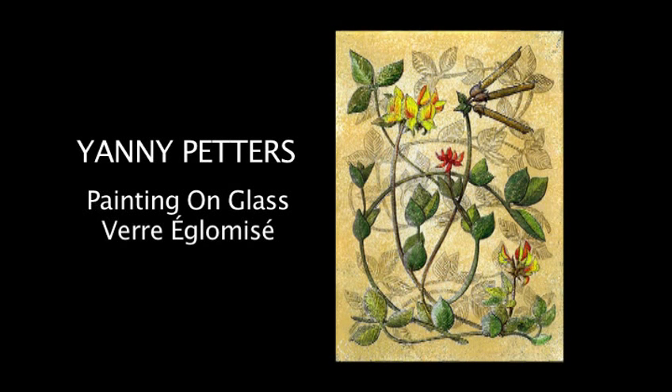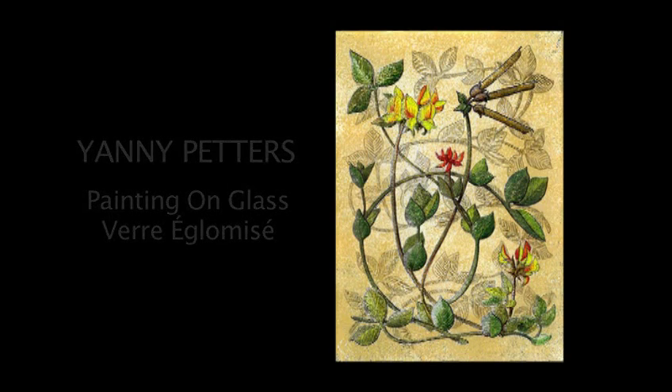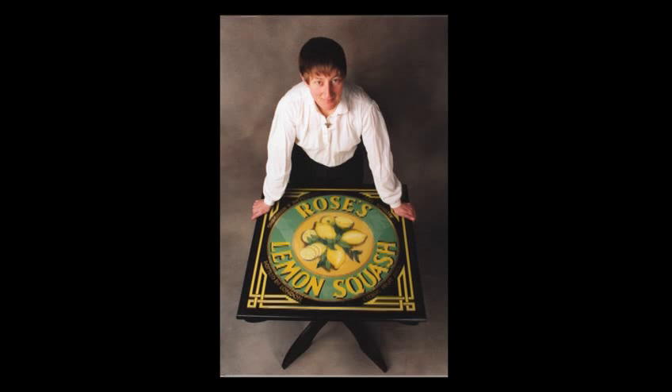My name is Yanni Petters and I have been exploring painting on glass, a technique also known as Verre Eglomise, since the early 1980s when I trained as a traditional sign writer. In this short film I would like to explain and illustrate how this technique is done.